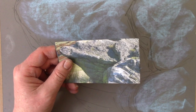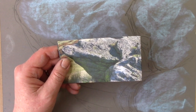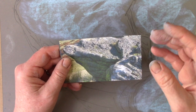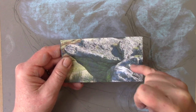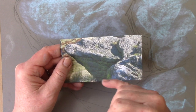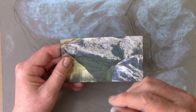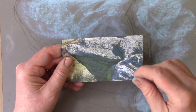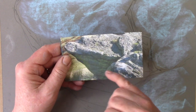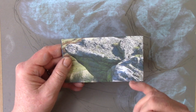Hi everybody. What I'm going to be talking about with this video is another project where we're going to work on creating textural details but using pastels rather than charcoal. We've explored doing things like stone before using the charcoal and electric eraser technique, but with this technique I want to explore creating stonework or stony textures using colour.